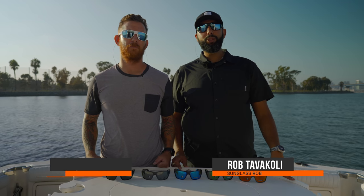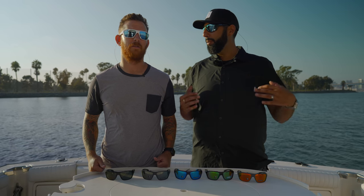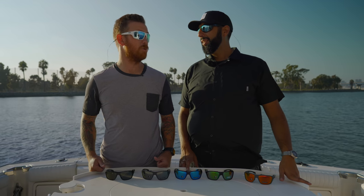Hey everybody, this is Sunglass Rob from SportRx and I'm here with my friend Nick from Oakley. We are on the About Time — that's the name of the boat — in Glorieta Bay. It's a beautiful day.